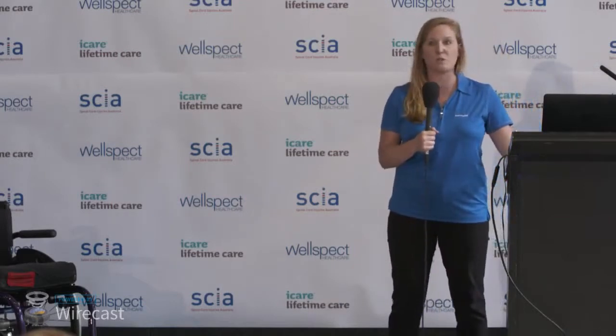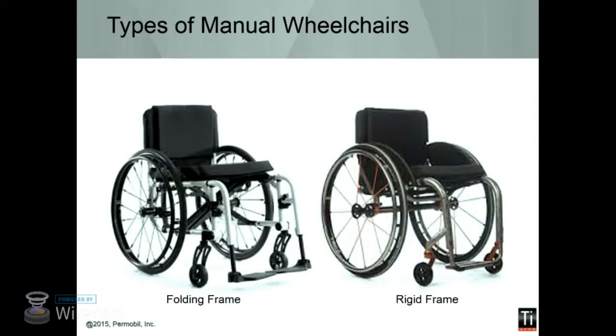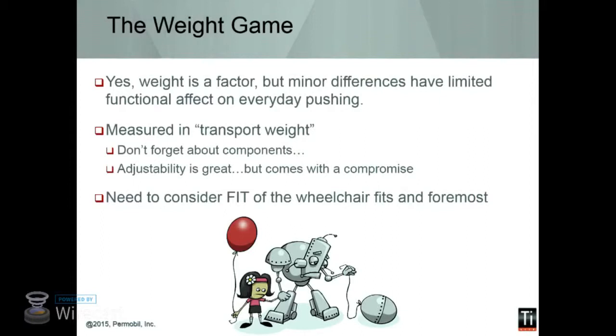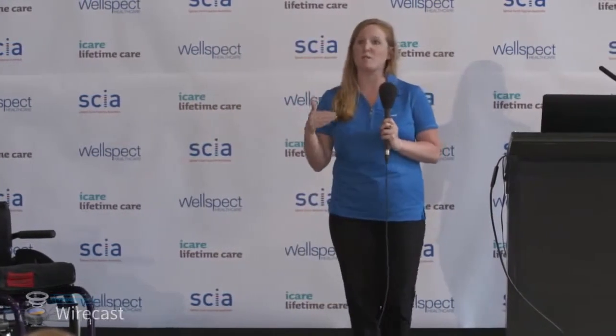There are two types of manual chairs on the market right now — folding chairs and rigid chairs. Folding chairs increase transportability; however, with that you get more play in the system and additional components that add weight. A lot of brochures list transport weight, which is just the frame — it doesn't include the wheels or components, which can weigh a lot. So choose those components very carefully. Also, the fit of the chair is super important. If you are trying to push even the lightest weight chair and it's not configured for you, that can be more difficult than pushing a slightly heavier chair that fits you better biomechanically.